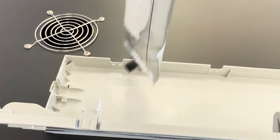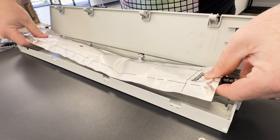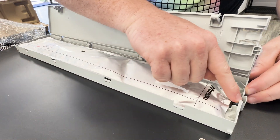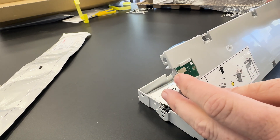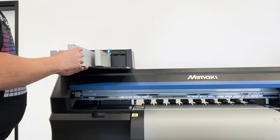To swap out the bag, simply remove the old one and the computer chip that goes with it. Install the new bag, making sure the connection at the end is seated properly. Insert the new chip that came with the ink, close the plastic box, and reinstall the whole thing back into the printer.